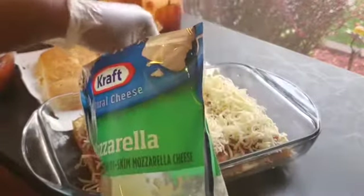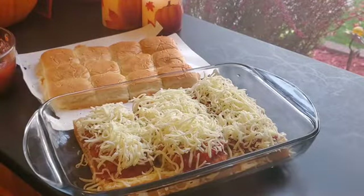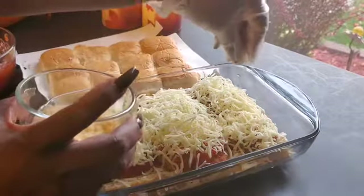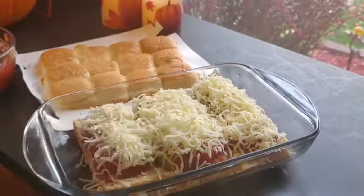Who says you can have too much cheese? Alright. Sprinkle more of that other parmesan cheese from earlier — I had put some to the side because I knew I'd need it.